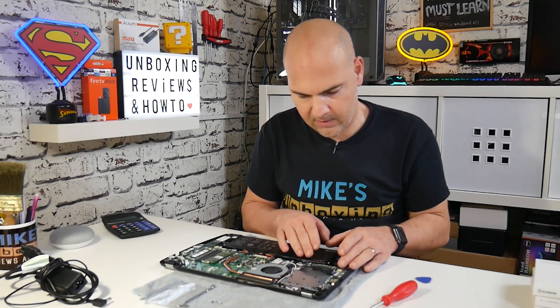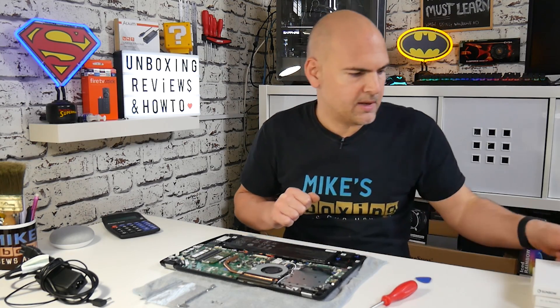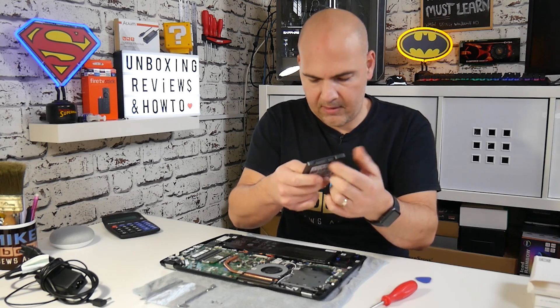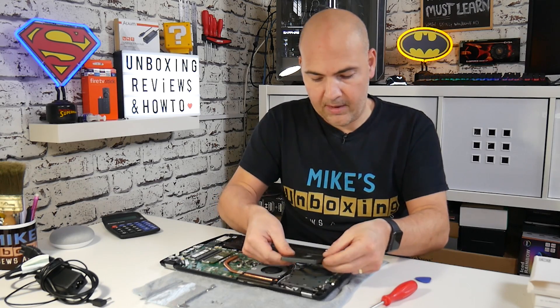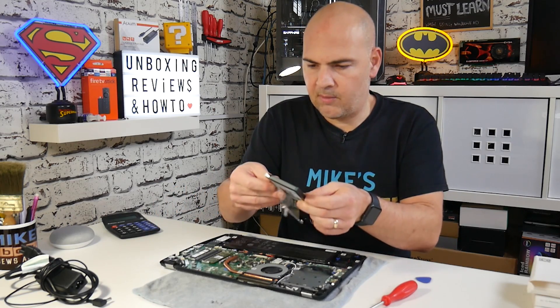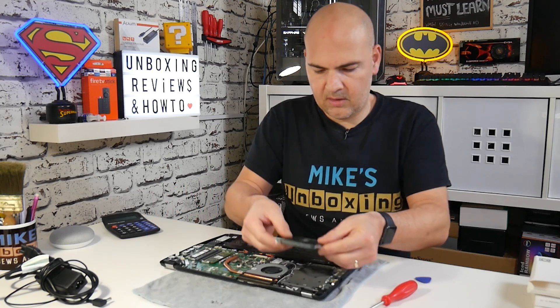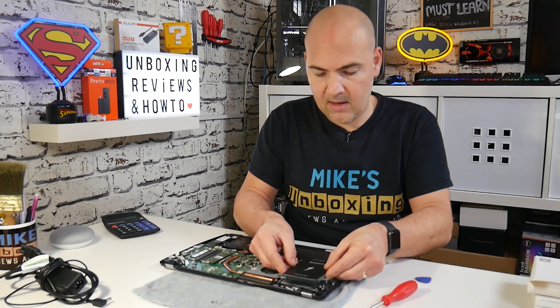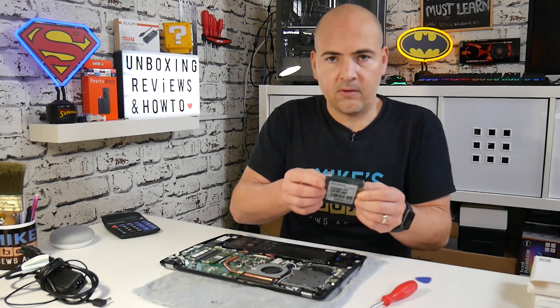Do exactly the same thing on the other side for the hard drive connector. With the connector open, simply insert the ribbon cable into the connector, and when it's all the way in just hold the flap down and that will lock it into position. This gives you a rough positioning of where your hard drive is going to be and where the connections are going to be.